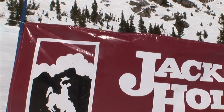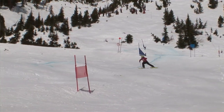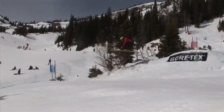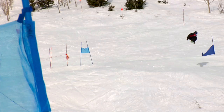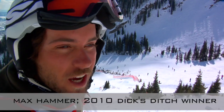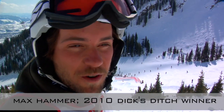This is Dick Stitch Bank Slalom, 2K10 — pretty classic Jackson Hole race. Bank turns, jumps, step ups, hips, groomers, non-groomed. Pretty much slightly controlled chaos, or no control, I guess. I don't really know — it's pretty epic though, pretty fun.